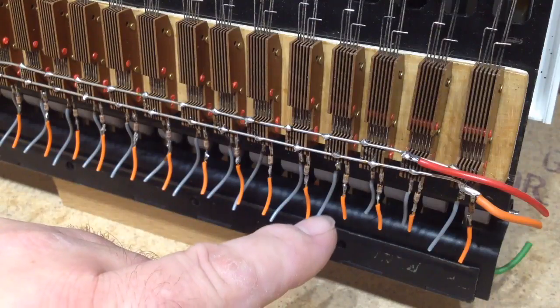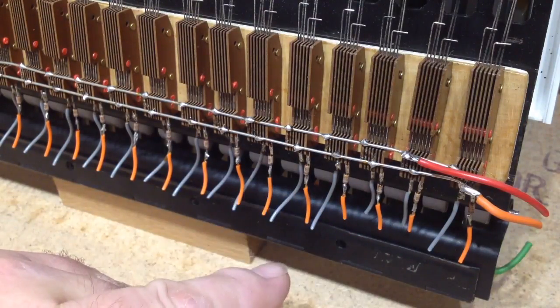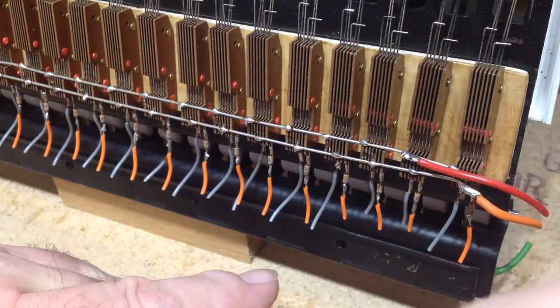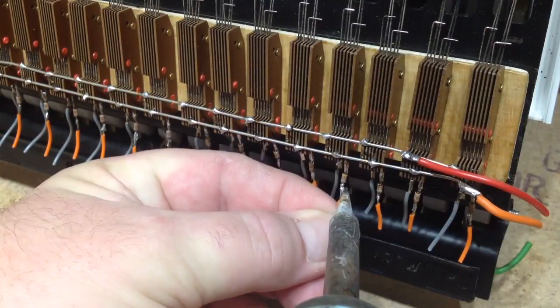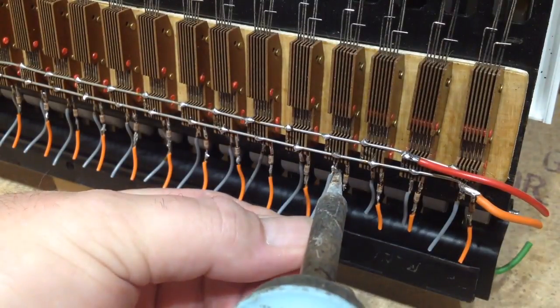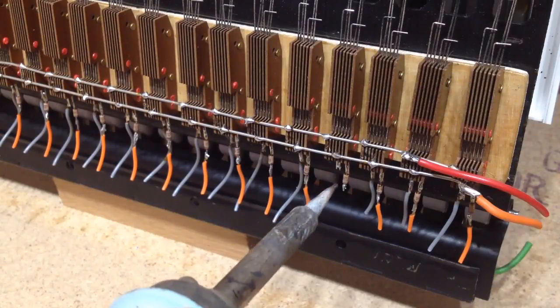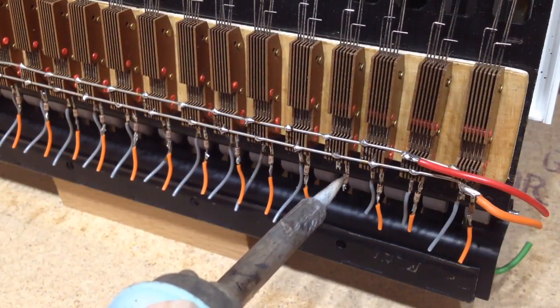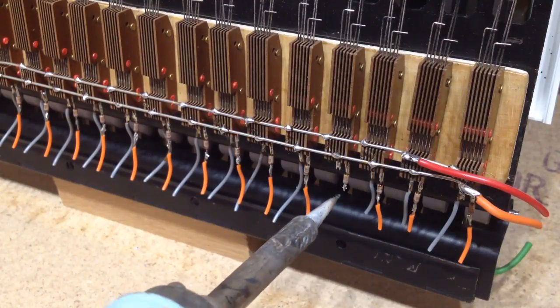Something we'll be coming onto shortly. But it does save us a little bit of work, that all these diodes are already here. I don't know how well you can see them, but if I remove the wires from this switch — so hopefully you can see this one's a little bit longer.